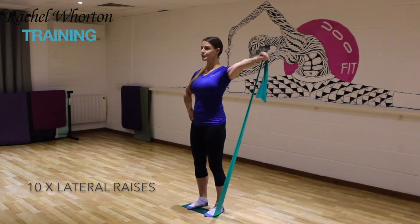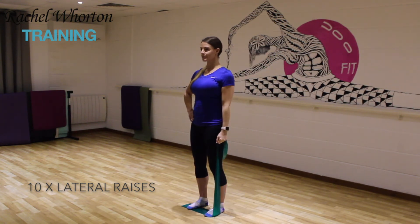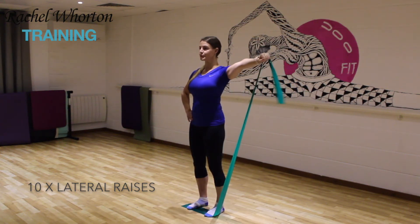You should start feeling the lats working a little bit down the back. If you need to make it harder then you can shorten the band. If you want to make it easier, lengthen the band. Again, maintaining that abdominal connection all the way through.